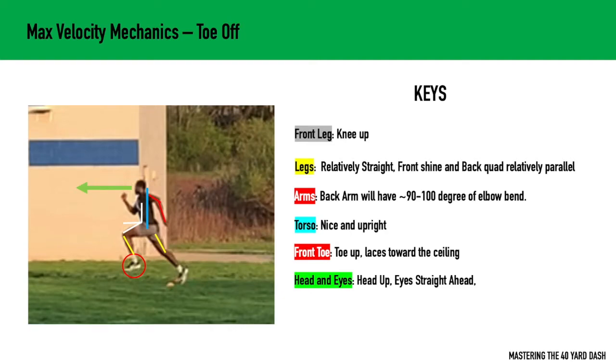In max velocity mechanics, there are three positions that I personally like to look at. The first one is toe off. Toe off is simply when your toe is just about to leave the ground — that picture when the foot is just about to leave the ground and going to the next cycle.